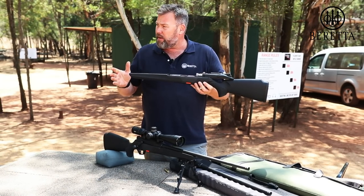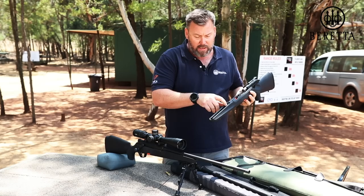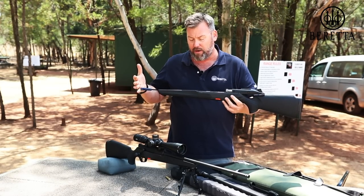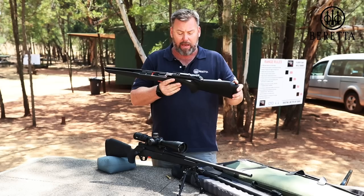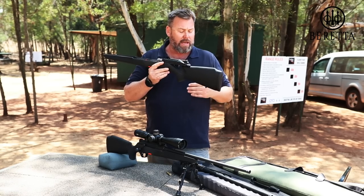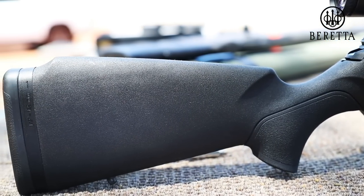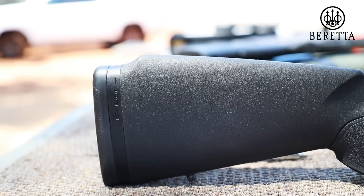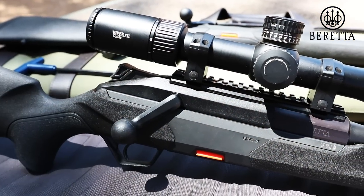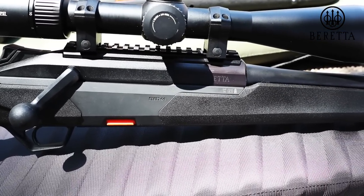Everything about the gun is changeable and you can customize it to your benefit. You can change the fore end — there's a long bolt in there, which is why the Allen key is so long — it allows you to remove the fore end. You can change the back end and the pistol grip to fit your hand and shooting style. Even the back spacer pads for the recoil pad are stock standard from the 1301 Tactical, so you can buy them aftermarket in half inch or one inch at a very reasonable price. The gun is 100% customizable.